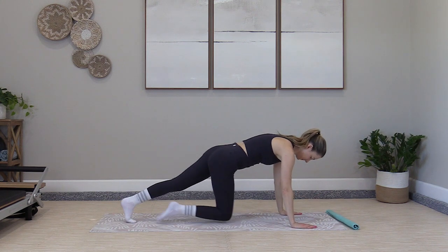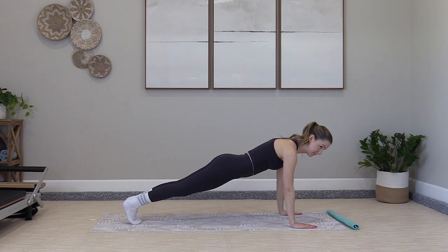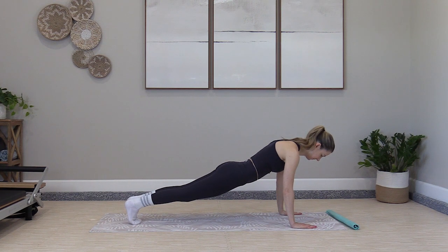We're going to take a plank — just holding your plank 30 seconds here. We're working up to that full plank; knees are always an option. We just finished a good oblique set, we're back to those stabilizing abs. That's our ab work today — all that stabilizing work, plus our rotation work we just did.